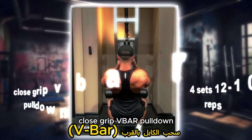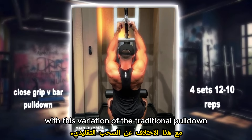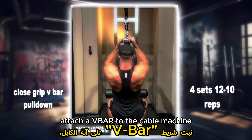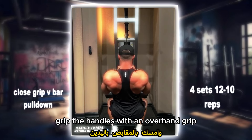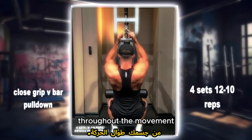Close grip V-bar pull down: target your upper back and lats with this variation of the traditional pull down. Attach a V-bar to the cable machine, grip the handles with an overhand grip and pull the bar down towards your chest, keeping your elbows close to your body throughout the movement.